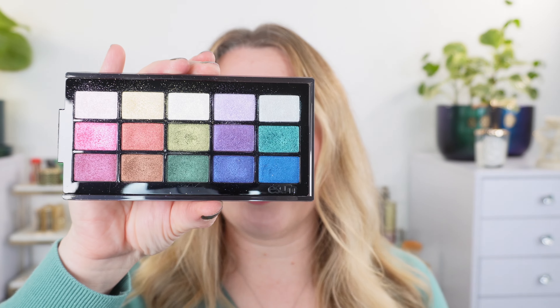ESUM has released another eyeshadow palette. This is number four, Elevate. We've got quite a few demos with this palette. We also have their new liquid eyeliner. So let's start off with the brushes.